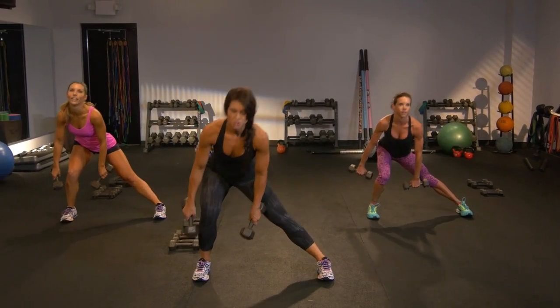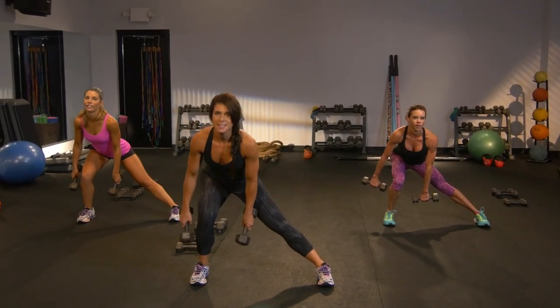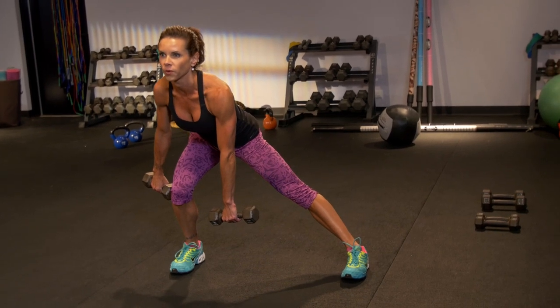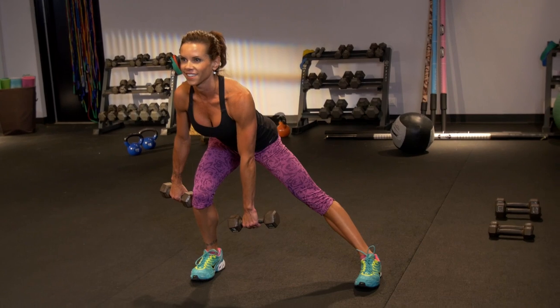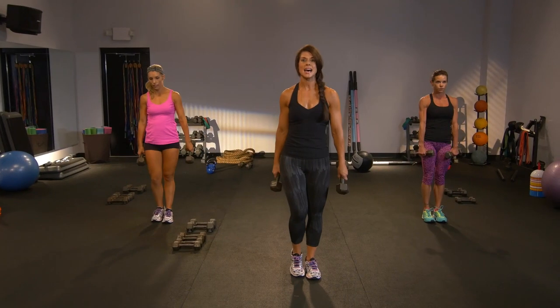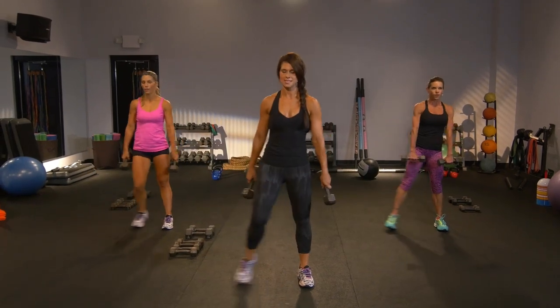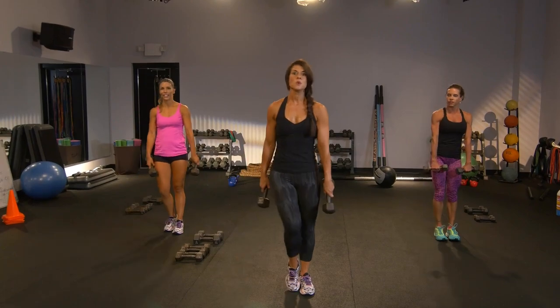And again. Feeling that stretch to the inner thigh. And feeling that back side — all about the rump, making it stronger. Here comes that abduction. Let's hit the side of the hip. So down, lift, down, feet together. Nothing's changed from the right side. Two more.